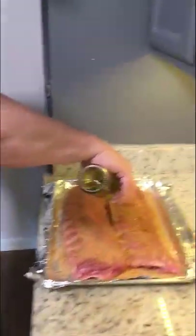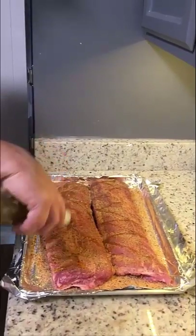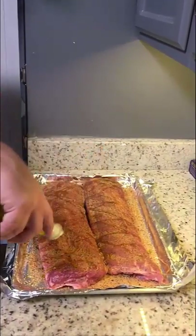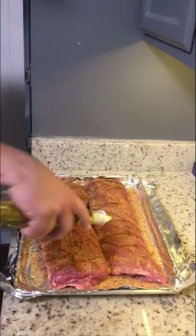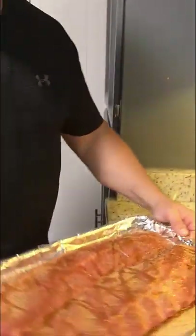This is the last step — I just put a little bit of olive oil on the top only. I don't flip them and do the bottom, just the top. Extra virgin olive oil — that's just regular olive oil. Now we're going to take these out to the Traeger.